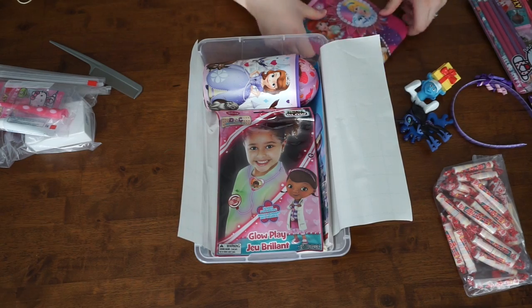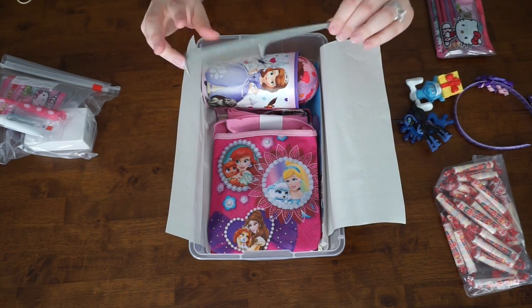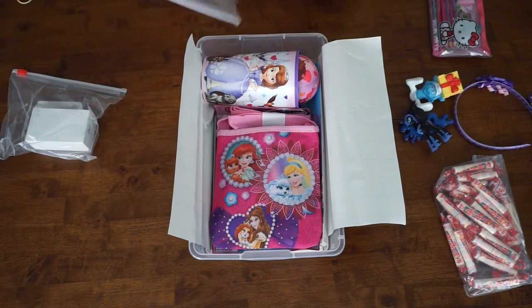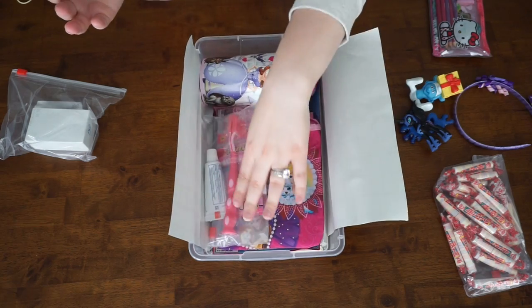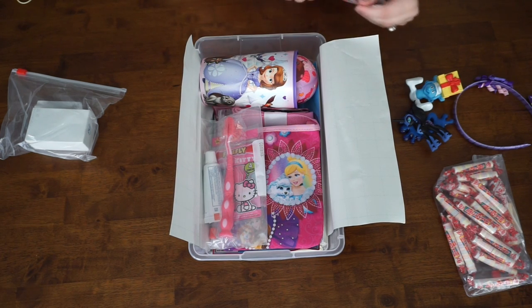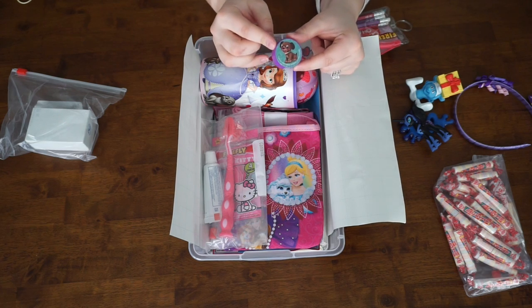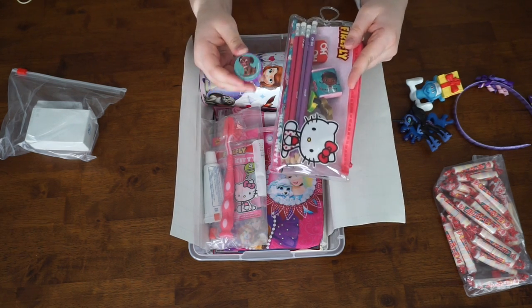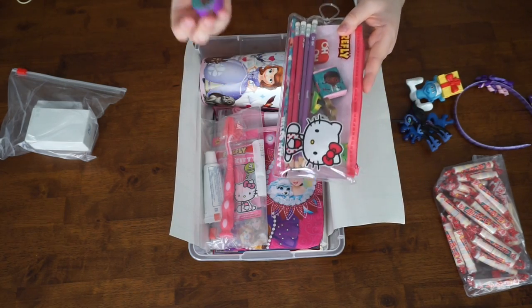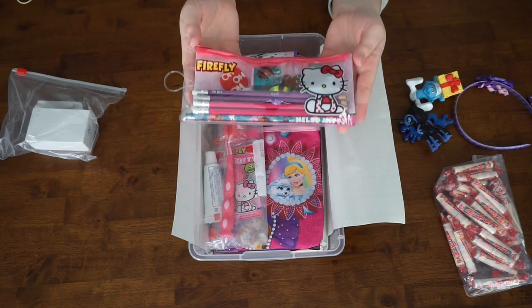Utilizing as much space as humanly possible in this bag, I'm just going to place it right there. I'm going to go in with some of our flatter items such as the comb, placing it inside so that none of the bristles get broken and it doesn't take up any extra space. And I'm going to take the toothbrush and toothpaste and paste that to the side. This Hello Kitty pouch has some festive erasers and Doc McStuffins erasers. Make sure you include a pencil sharpener when you have pencils in a box — it's one of the most forgotten items in these boxes, so I always like to remind everyone to make sure to put one in.